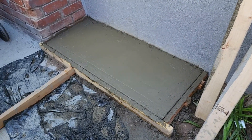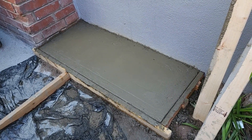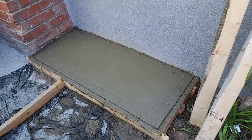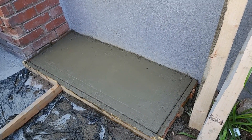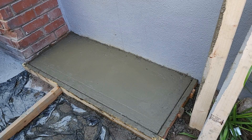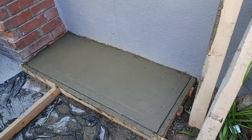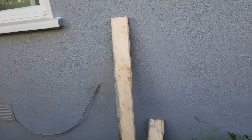I watched all the videos and decided to pour the slab myself. I put gravel down and then put a couple of bags of cement in, brought it up about two inches, then put in the rebar and finished the pour and leveled it off with these boards.